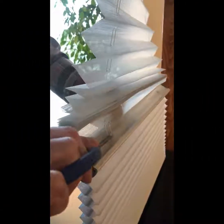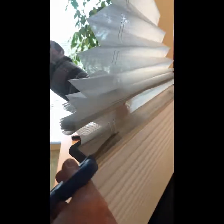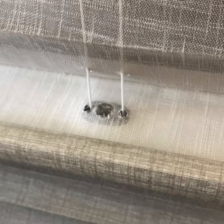You'll also notice that the adjuster is covered with the sheer material of the tri-light shade. To access the adjuster, we're going to make a small cut in the sheer material with a pair of scissors, making sure that we do not cut any of the operating cords. For shades manufactured after October 26, 2018, the sheer material will have a small opening over the adjuster, making it easy to access and no need for you to cut the material.